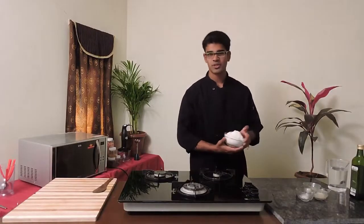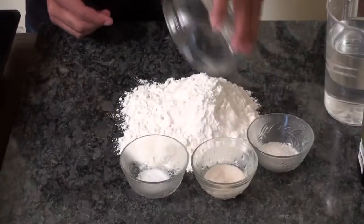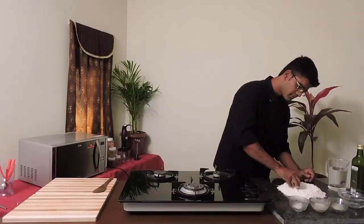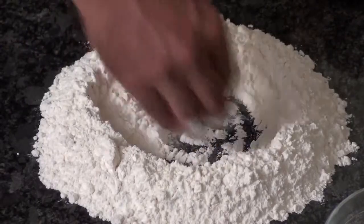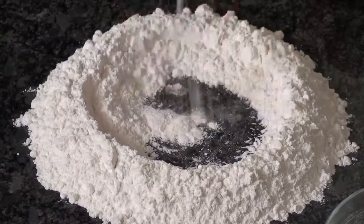To start with the pizza dough, we need flour. I have one cup of flour. I'm going to add it entirely on my marble. Make a well so that your water doesn't come out and make your place messy. Now I have a well here.